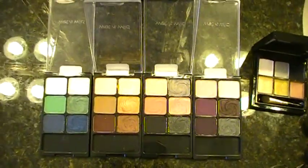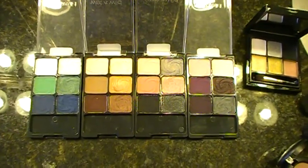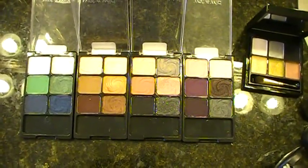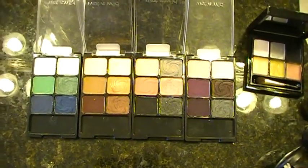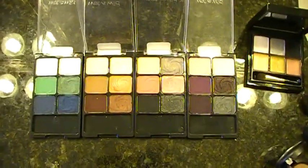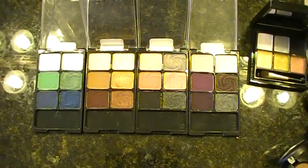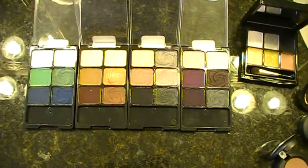Hi guys, I'm back. I wanted to make a quick video. These are the Wet n Wild Color Icon Palettes, and they've been out for a long time, but I wanted to record a video about them because it has been driving me crazy that nobody appreciates the fact that these are five bucks and they are total, complete dupes for MAC eyeshadows.